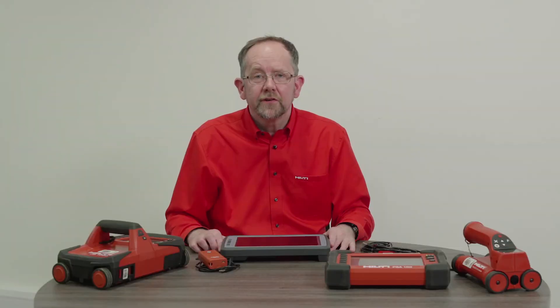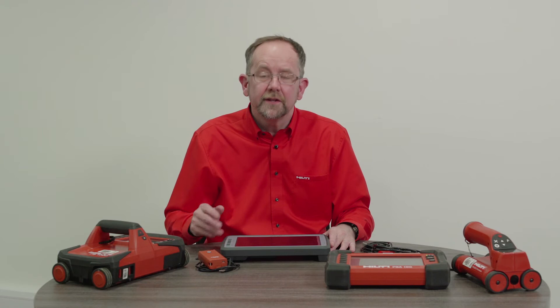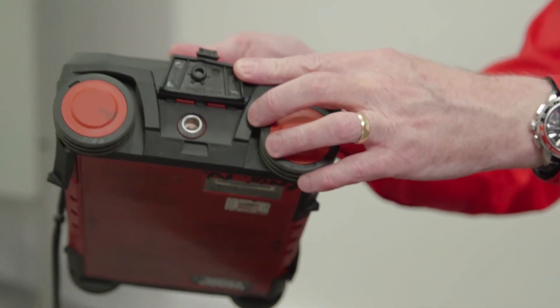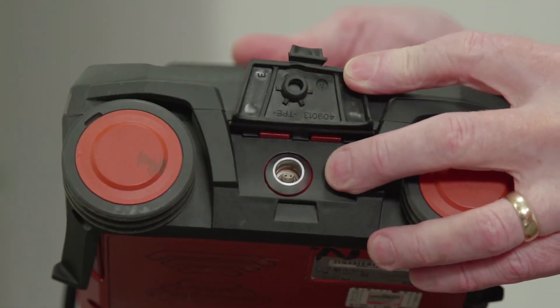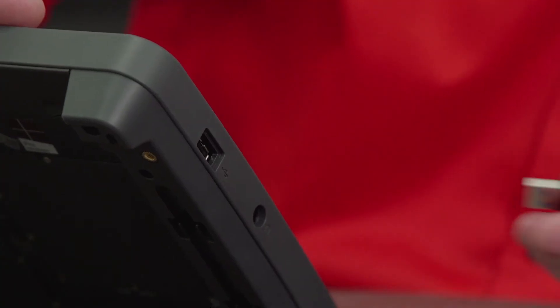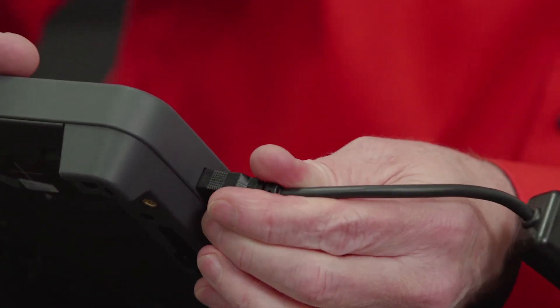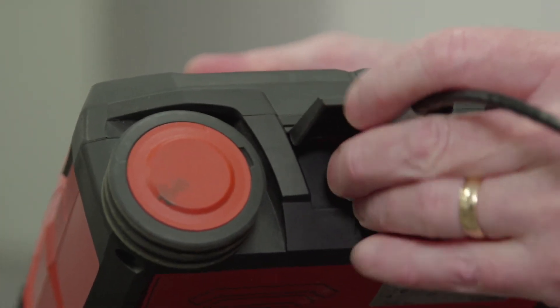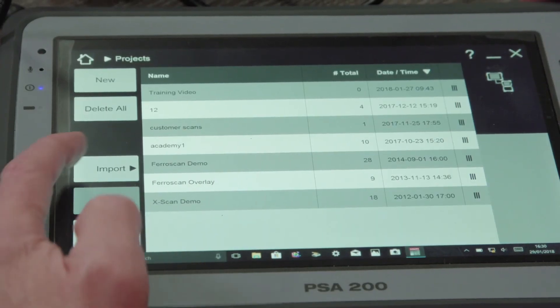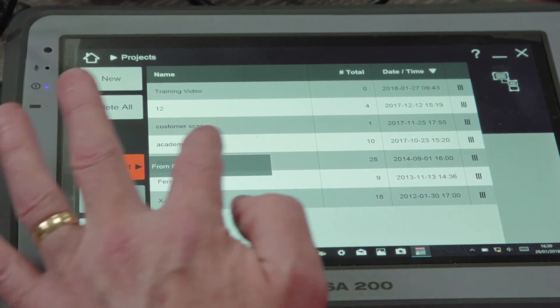Now we'll look at transferring scan data from the PS1000 to the PSA200 monitor. To transfer this data we use a cable system, the PSA52. This cable plugs into a small port on the end of the scanner and has a USB connection that connects to the monitor at the other end. It's just a question of connecting the USB and the multi-plug cable to the scanner, and then we can transfer scans from the scanning head to the monitor for further analysis.